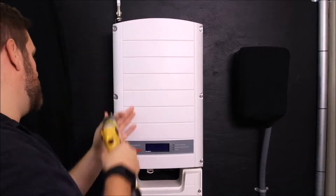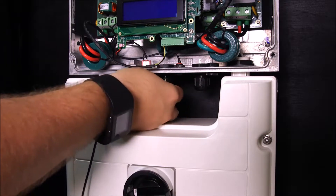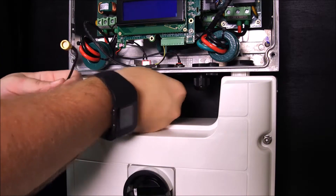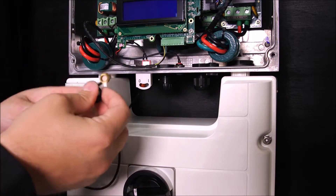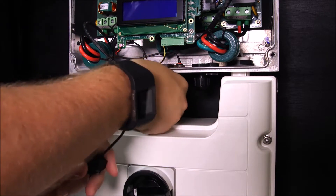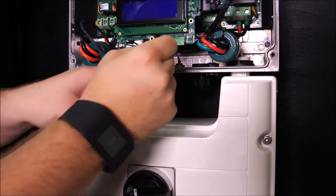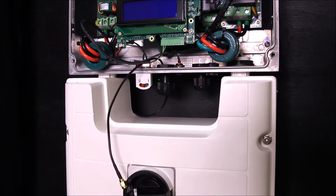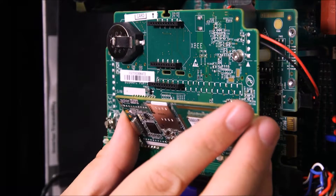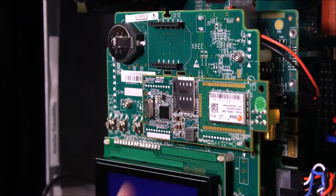Remove the inverter cover. Open the left side cable gland to route the cable — remove the seal and insert the cable into the pre-cut opening, then insert the seal back into the cap and tighten the cap onto the inverter base. Pull any excess cable into the inverter. Plug the modem into the communication board, making sure that all pins are correctly positioned and no pins are left out of the connector.